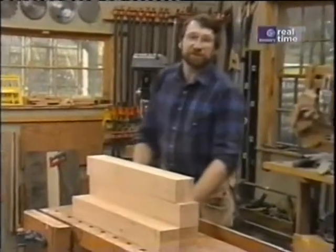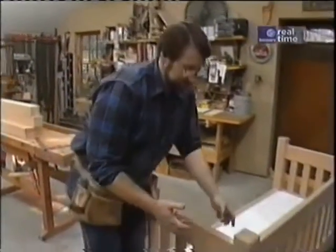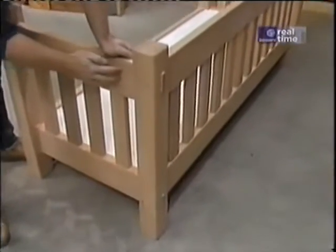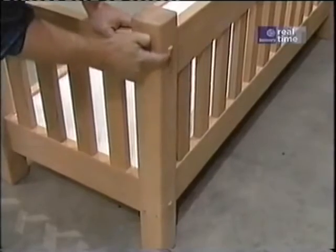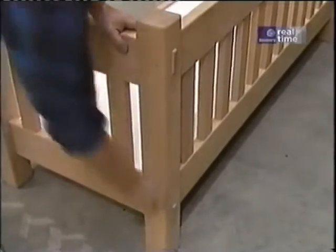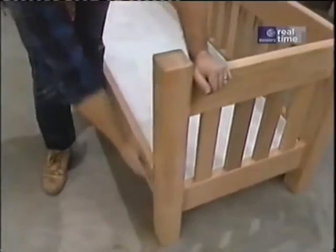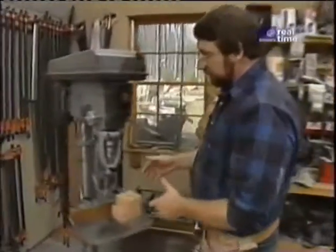I've just finished laying out my post for several mortises that are necessary to join all the rails together. The first one I want to work on is a through mortise for the side rails, which allows me to expose the ends of my tenons at the top and bottom of the back post and at the top and bottom of the front post. To make that mortise, I'm going to use my drill press, which I've set up with a mortising attachment.